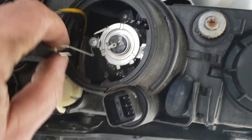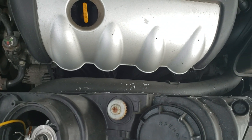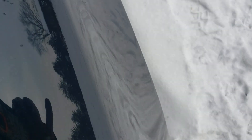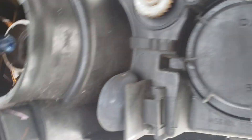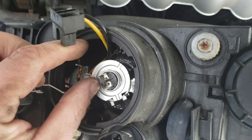Replacing the low beams is as simple as removing this cap first, removing the plug, removing this detent piece, and then simply pulling it out — being careful not to touch it with your hands. The oils on your hands will actually cause hot spots, and the hot spots cause a stress crack. It's an easy way to break your headlight.